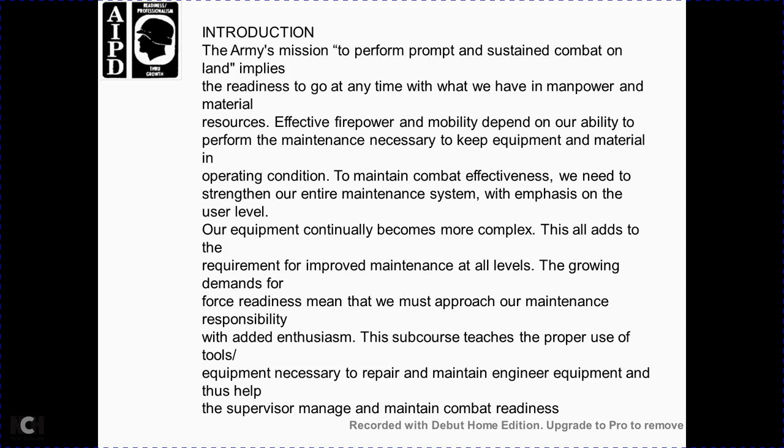Introduction to the Army's mission to perform and sustain combat on land, with readiness to deploy at any time using available manpower and material. Mobility is dependent upon the ability to perform maintenance necessary to keep equipment and material in operational condition to maintain combat effectiveness, as equipment at the user level continues to become more complex.